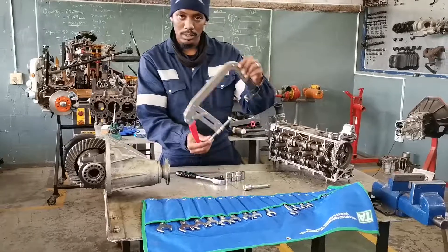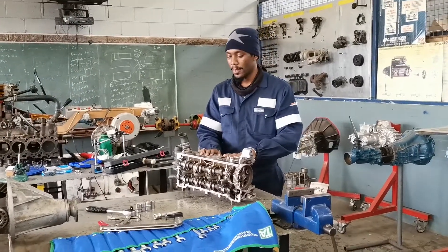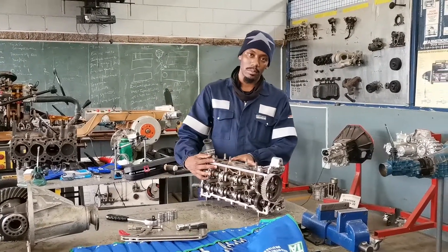Here I have got my valve retainer. I use the valve retainer when I am securing my valve so that I can disassemble the head and assemble it again. So if you want to know more about how to assess the dual overhead cam...